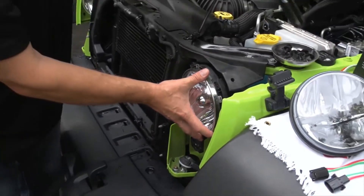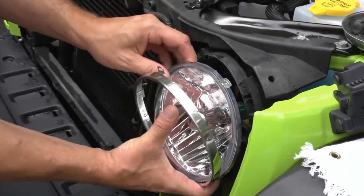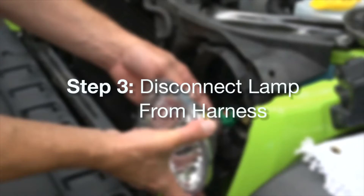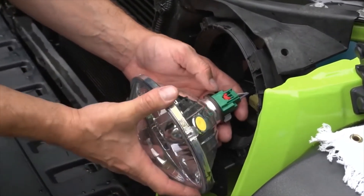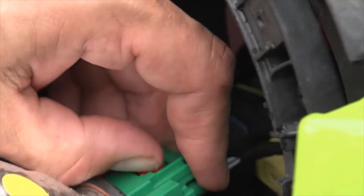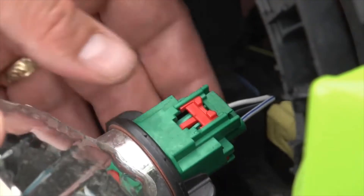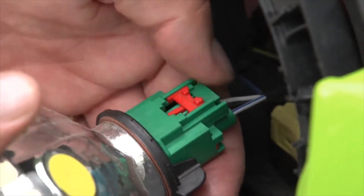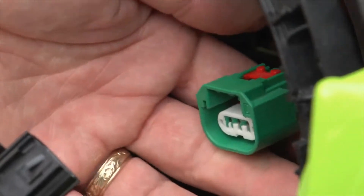Once you have your screws out, remove the trim ring off of the existing headlight — you'll need that trim ring for later. Pull the headlight out just a little bit and you'll see a red clip on the connector. Unclip that red clip first; it goes backwards towards the engine and acts as a secondary locking mechanism. Once that's undone, you can push the tab down on the connector plugged into the light bulb itself and pull the lamp out.